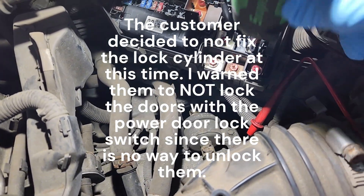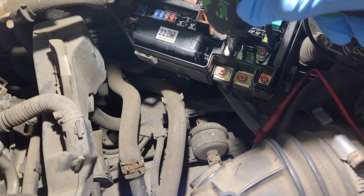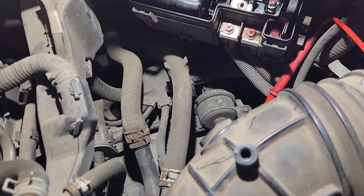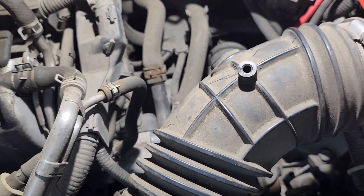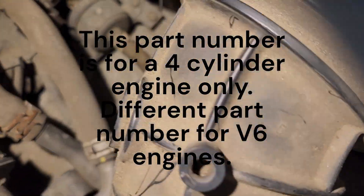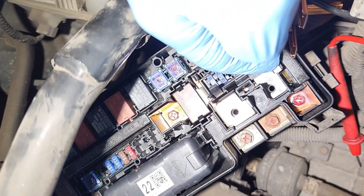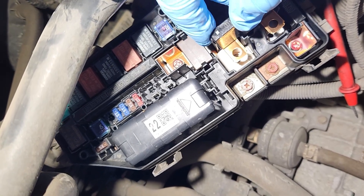Everything checks out so far, so I'm going to go ahead and change out this inline fuse holder I put in and put the factory fuse back in there. Now I'm going to get this brand new Honda fuse and put it in there. It's got that little tail that goes down in there, and it's got a locking clip on the end and one on the side that holds this thing in place. I'm going to try and get it lined up in there.